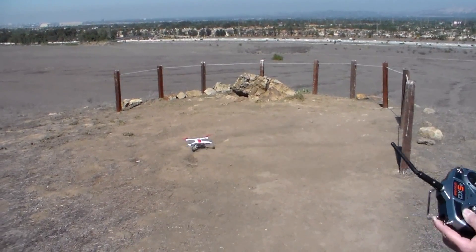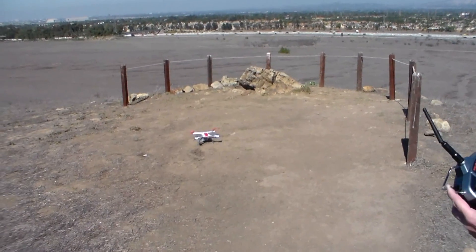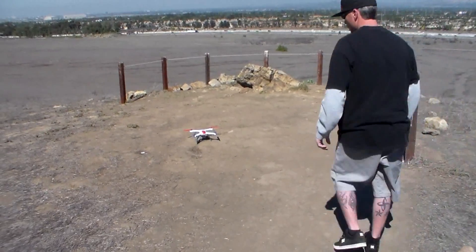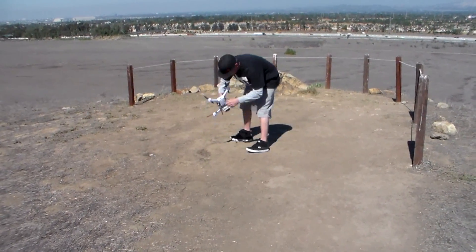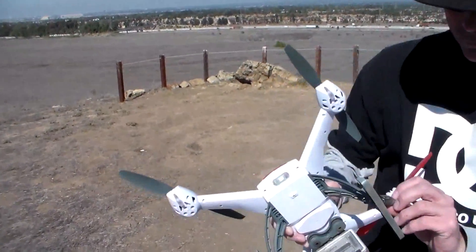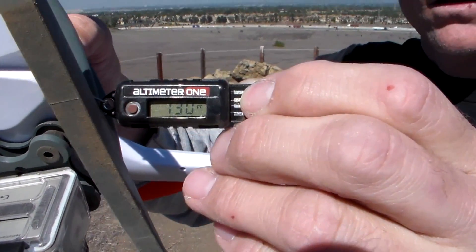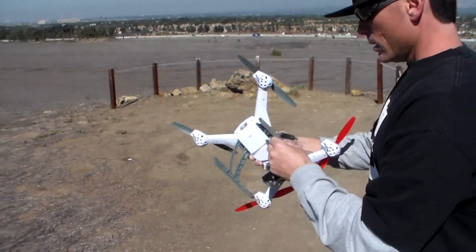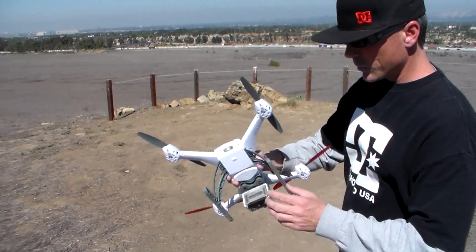That's about inches from where it took off from, so that return to home feature is pretty good. So I'll grab it and check the altimeter — 130 on the dot.